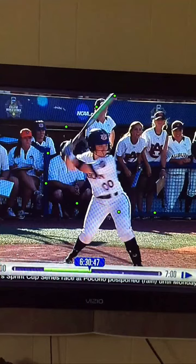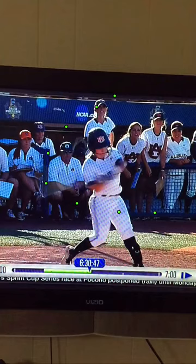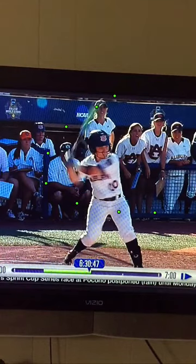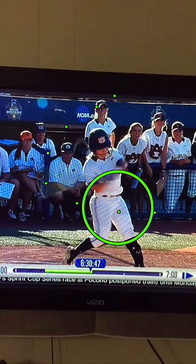When we talk about pull turn, this is exactly what we're talking about. First thing she's going to do is pull her hands, pull them right there into her strong position. So there's pull, and now you'll see the turn of her hips. Turn — so she's pulling and turning at the same time.